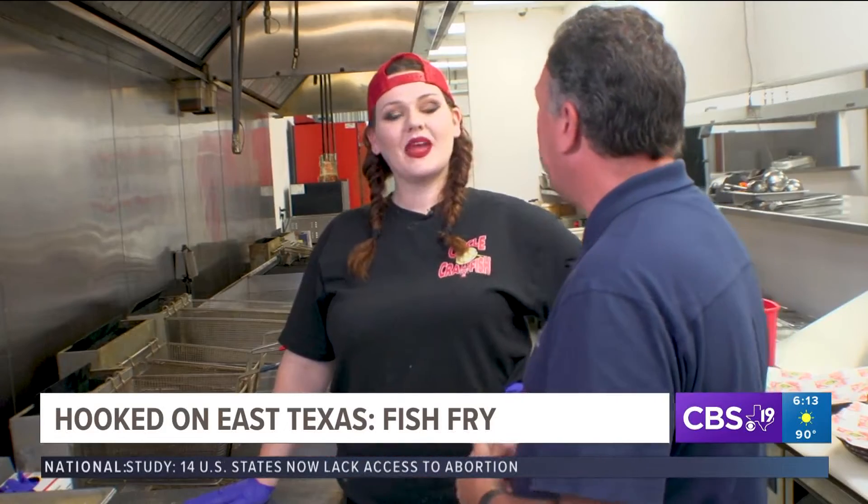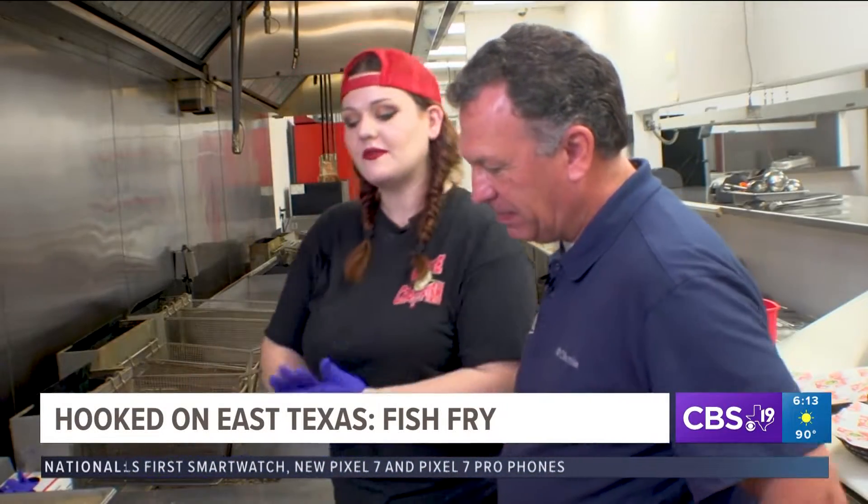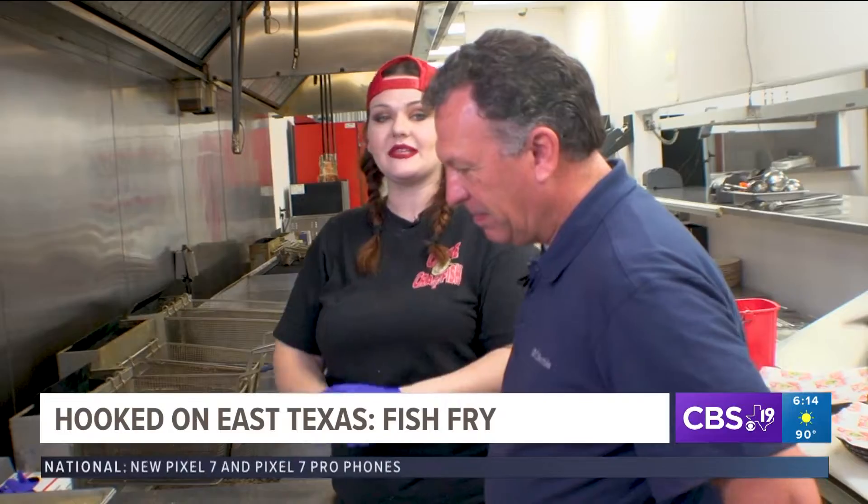We're at Circle M Crawfish with Chef Abby. We are making a fish fry that you can try at home. Today we are going to be taking farm-raised catfish provided by a local vendor, and I'm going to be showing you two different ways that you can fry this fish up.